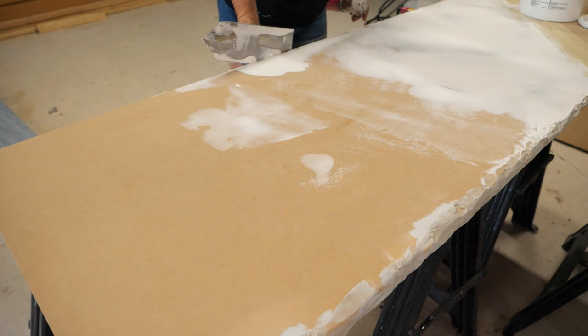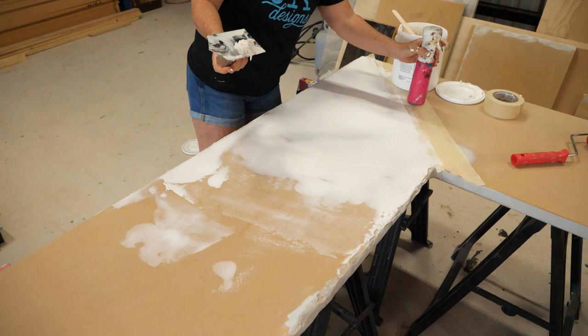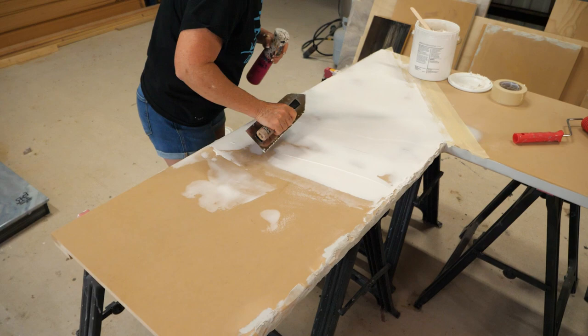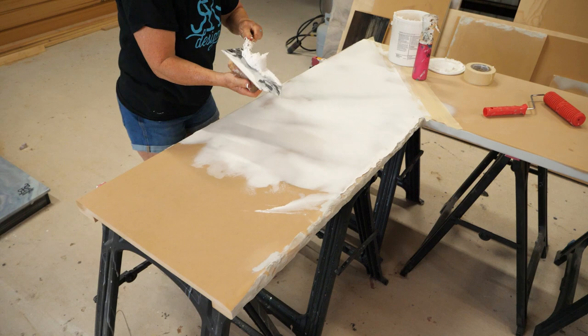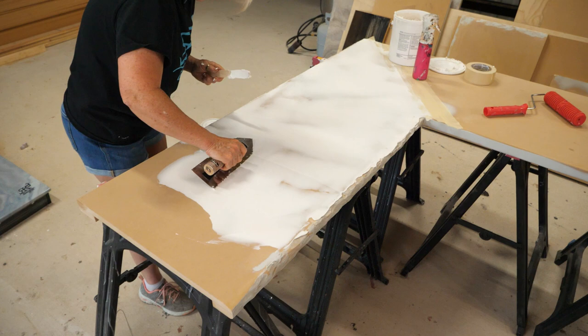If you're doing a really large countertop, I highly recommend using your water bottle to help keep that medium nice and moist. I use my trowel at a nice 45-degree angle, not putting a ton of pressure — just even pressure so that I get an even coat.